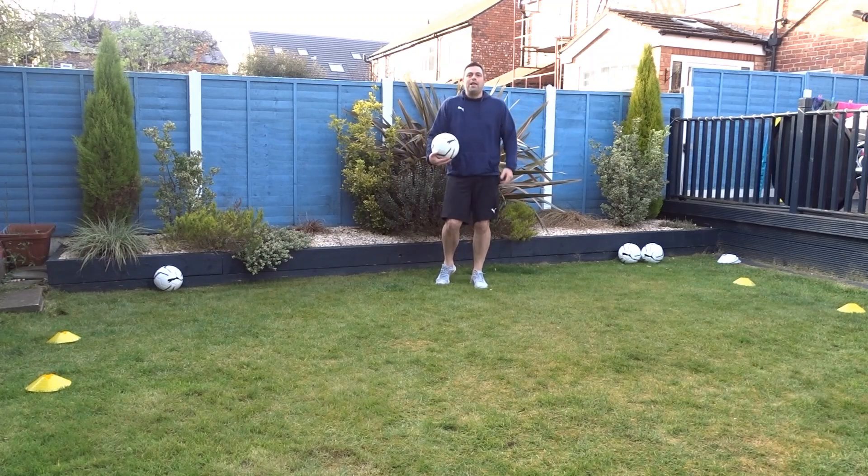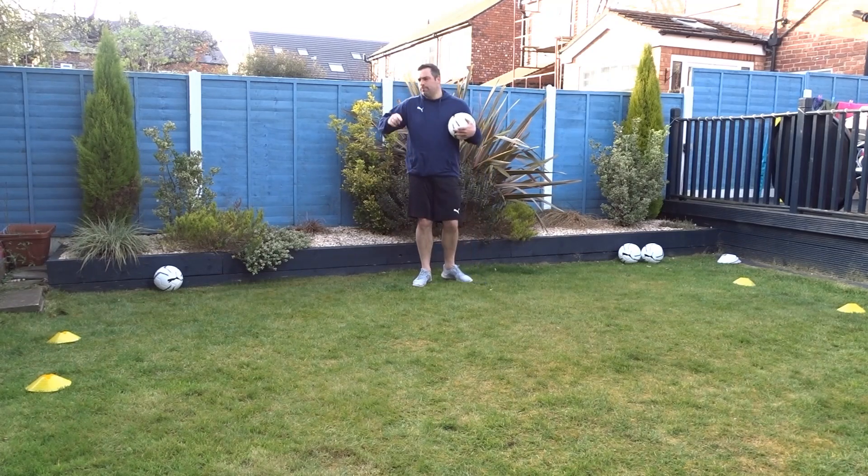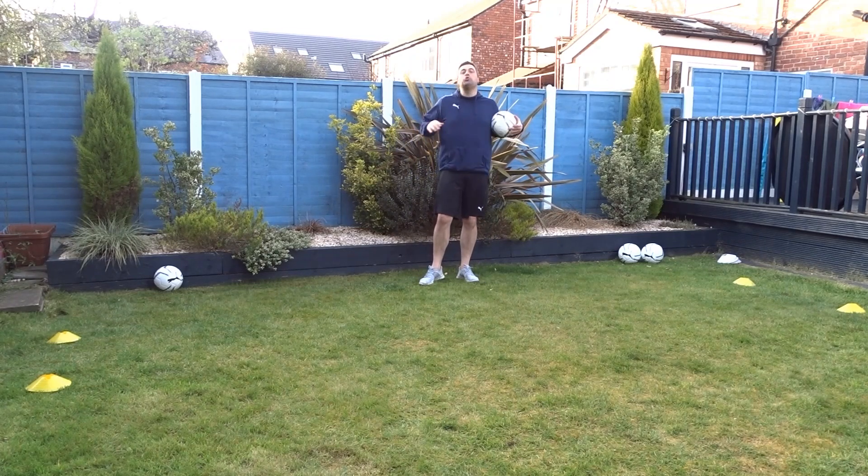When you've done your test, write down your score so you know what to beat next time you do it. Keep practicing — the only way you get better is by practice, practice, practice. There's no secret to it.